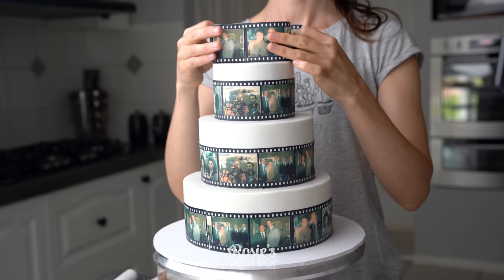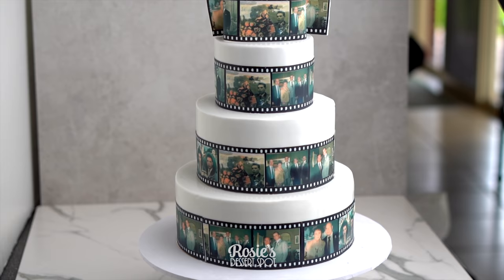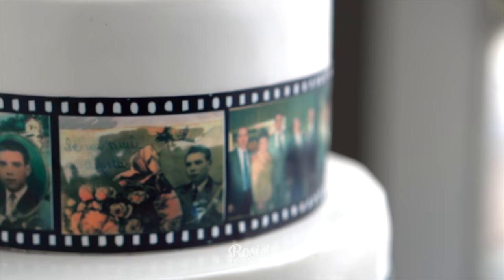Once all the film strips have been applied, add the little plaque on top — and that is your film strip cake complete! I hope you guys enjoyed this tutorial and give it a go with a mud cake or something a bit more stable. If not, it can be done — these are the tips I'd recommend for a softer cake. Thanks for watching and we'll see you in the next one.